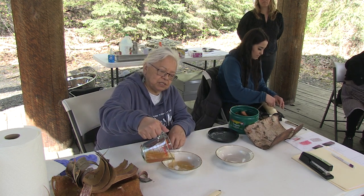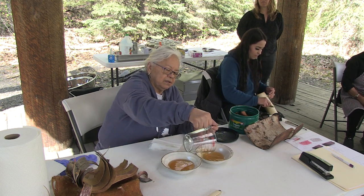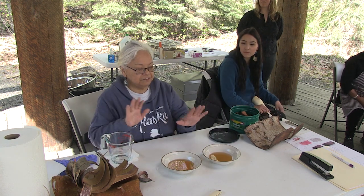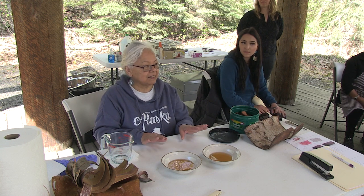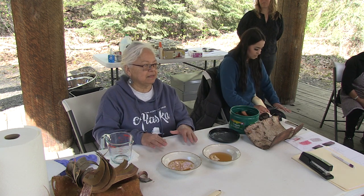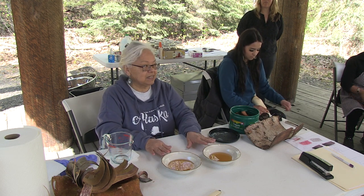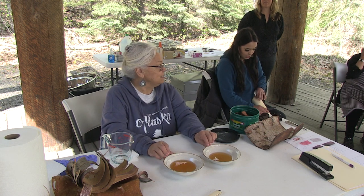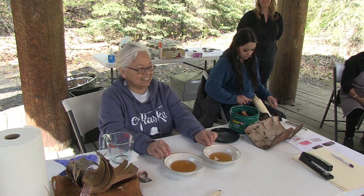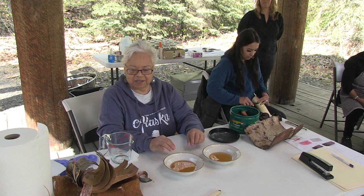I'm going to put some here and some here. When you're working with fish skins and seal gut — anything like that — you want to do a cold dye. No heat is involved because what will happen to your skin? It turns into mush. It'll dissolve, it'll turn into mush and it won't be worth keeping.